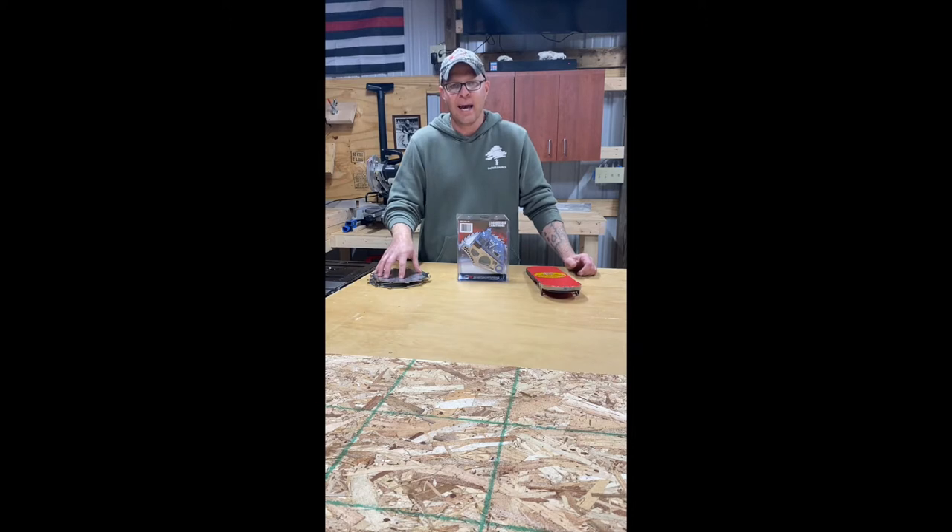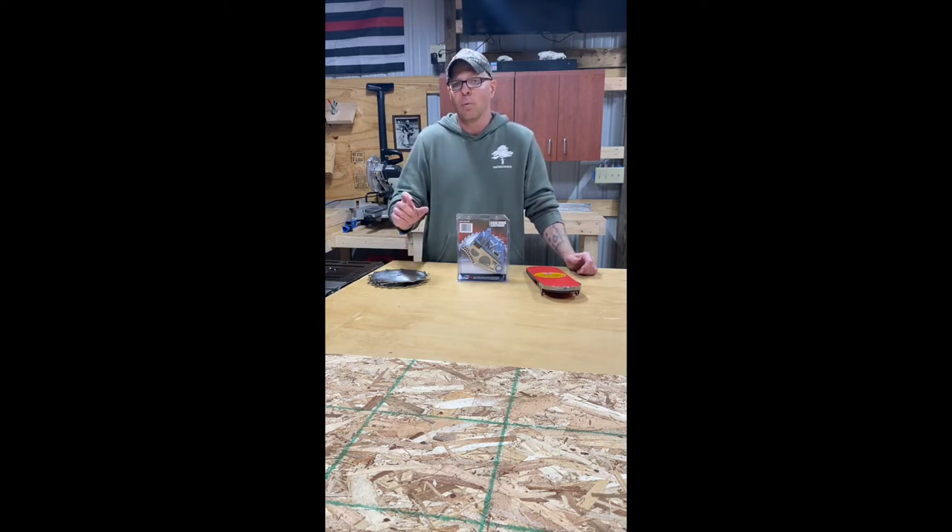Lastly, you are going to need whatever dado stack you are going to use. Just remember that SawStop only recommends using an 8-inch dado stack and up to 13/16ths of an inch in width. You can either call their customer service or look on SawStop's website and they will give you all of the approved manufacturers for what dado stack will actually work in a SawStop. So make sure you get a stack that's actually going to work on a SawStop table saw.